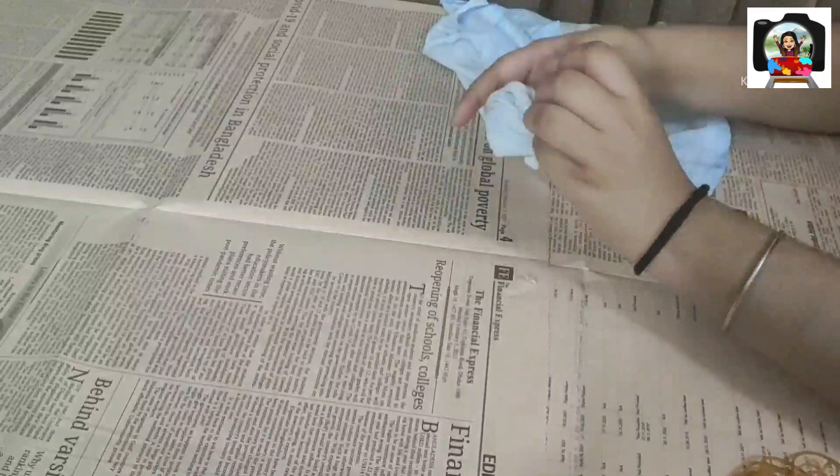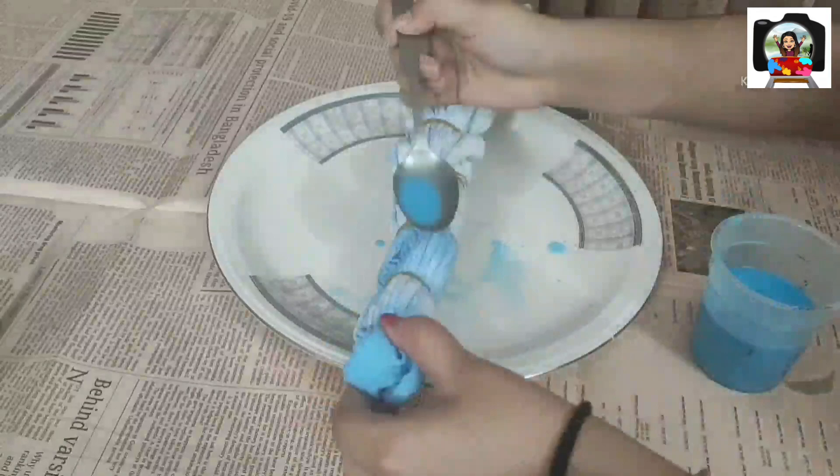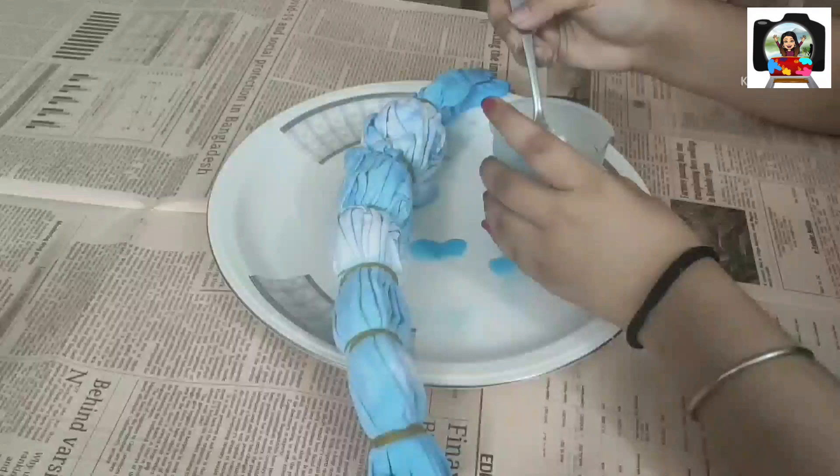Now on equal intervals I am tightly tying rubber bands. Then I place the tied t-shirt in a container or plate. On alternate sections I am pouring blue and lavender fabric paint water, and because my water container had flat edges I had to use a spoon to pour the water on each section.